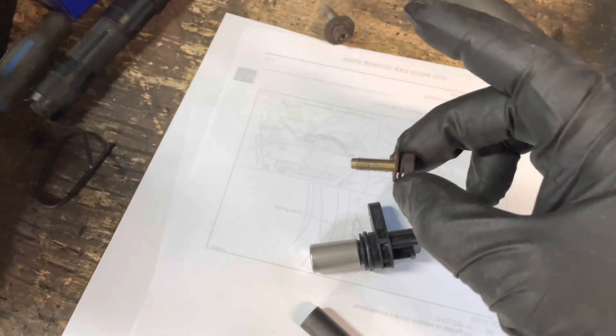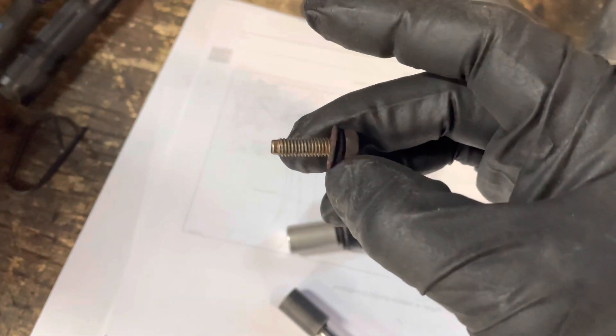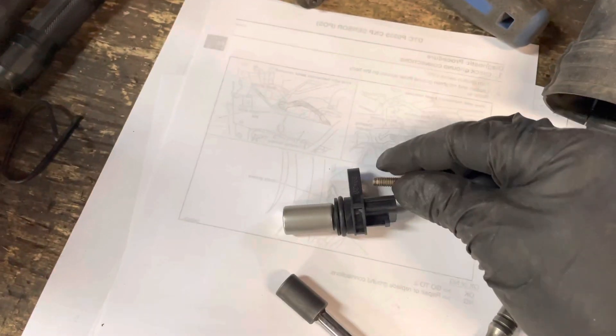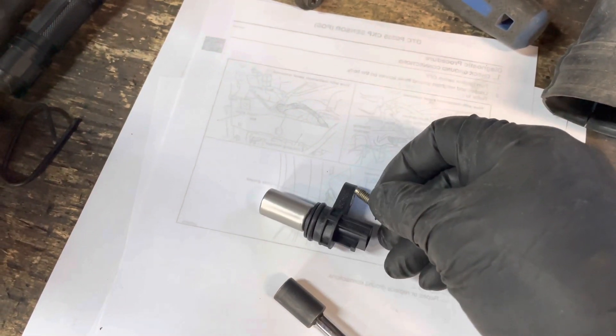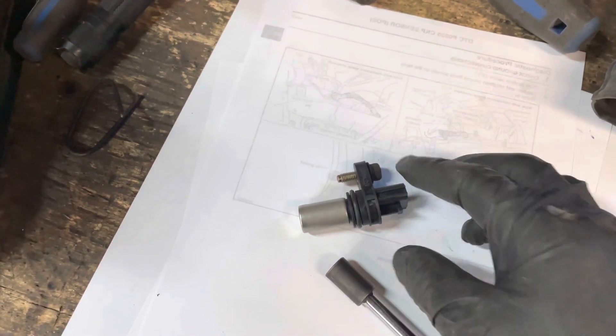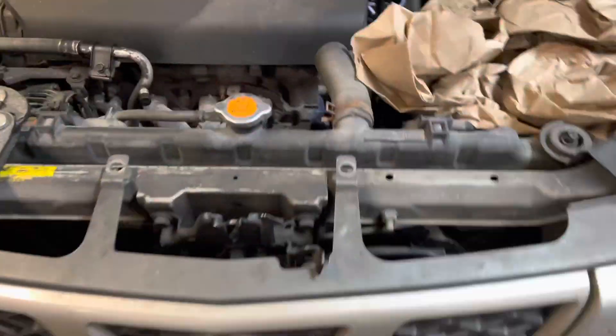This is the bolt — this is what you're dealing with. It's got two washers on it, 10 millimeter. That extension actually worked perfectly — it's the perfect length. Let me actually measure that for you.